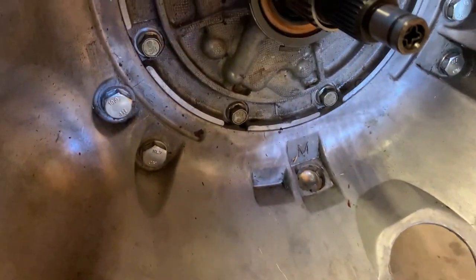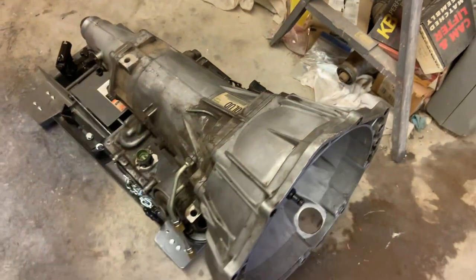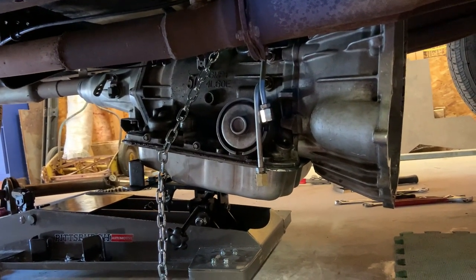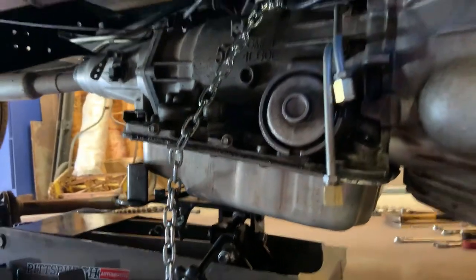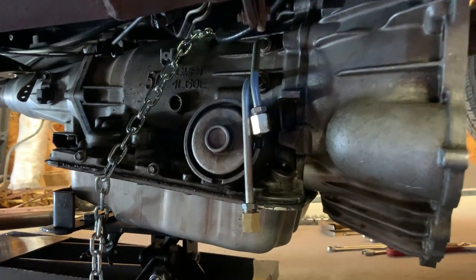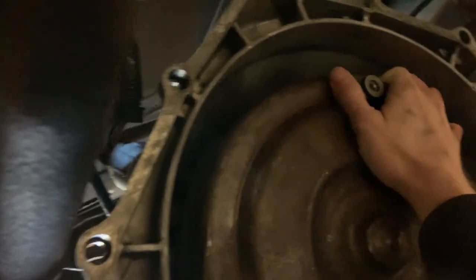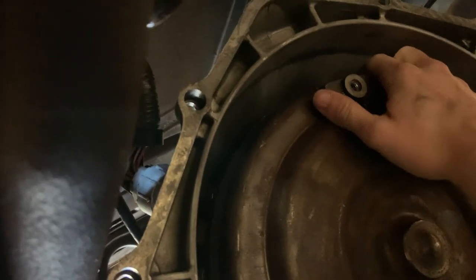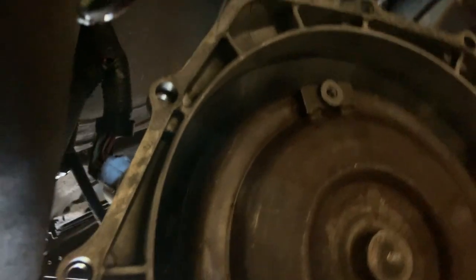New hex bolts with blue Loctite — all ready to go back in. It's on the jack. Getting the transmission on the jack was by far the easy part. The little safety chain on the Harbor Freight jack is definitely necessary because it definitely would have lost the transmission when loading the torque converter. Loading the torque converter while laying on your side is quite the challenge, but it's in there. You can hear the pump clicking and I can push the torque converter all the way in until it hits the bell housing — I believe that is seated correctly.